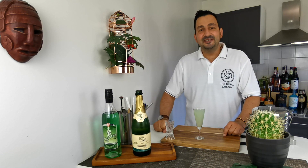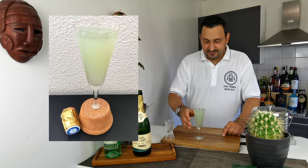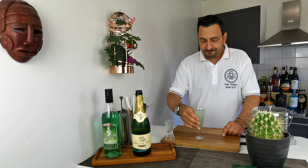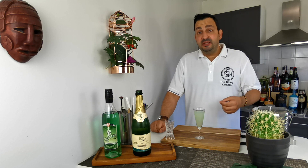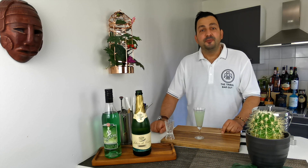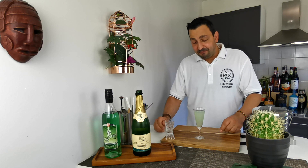That's how easy it is — that is how we make Death in the Afternoon. Let's give it a taste. Well, I'm not the biggest fan of absinthe; I made some poor decisions during my university years. However, I have to say that it is very tasty.